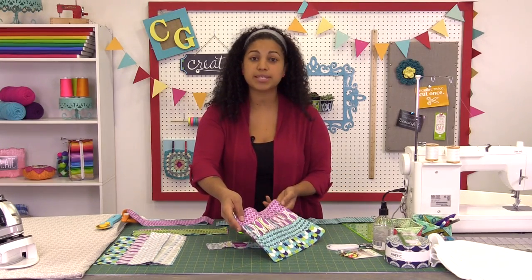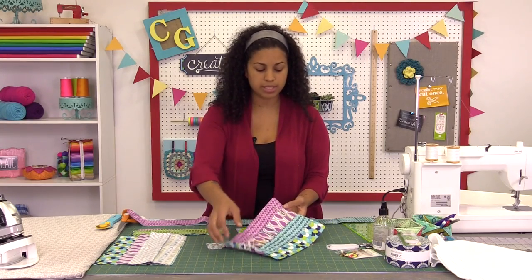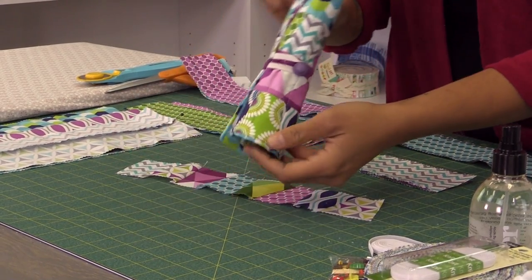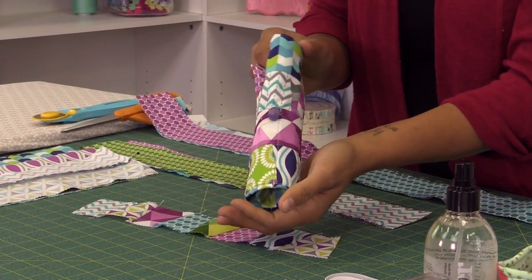I'm going to show you a few different supplies and products we're going to be using. Let me show you how it's going to roll up. It's called a roll — we roll it up and then it secures here with an elastic and a button. So it's really cute to take on car trips or just to throw it in your bag when you're taking your projects on the go.